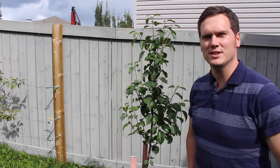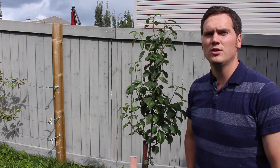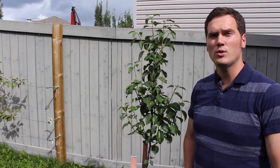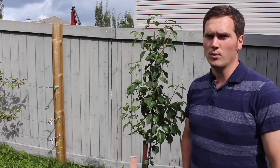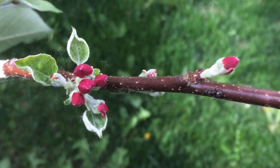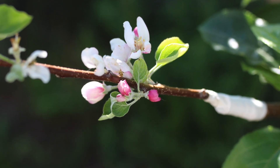I generally avoid pruning trees that are under two to three years old, like my Paul's pear, or have been in your yard for less than a year. Planting and establishing is stressful enough and if you add pruning to this you may end up causing your tree to die back or worse. The same principle applies to newly grafted scions. This Manitoba apple was grafted this spring and has done wonderfully, but pruning it may threaten the graft success.